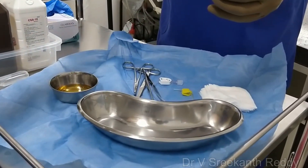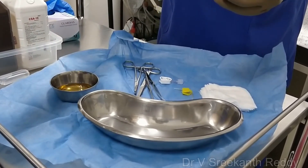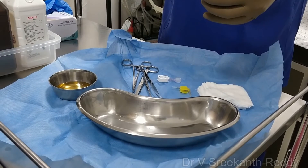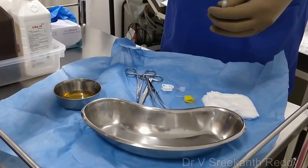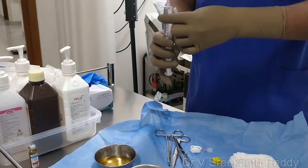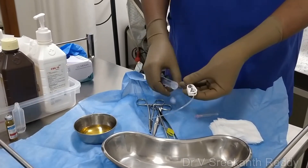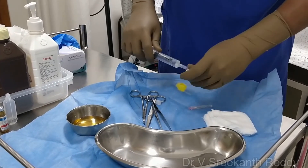With the 10cc syringe, load the heparinized solution if it is indicated for the procedure. Then dilute the heparinized solution with 10ml of normal saline. Don't forget to flush the Huber needle before you do the insertion and then lock it.